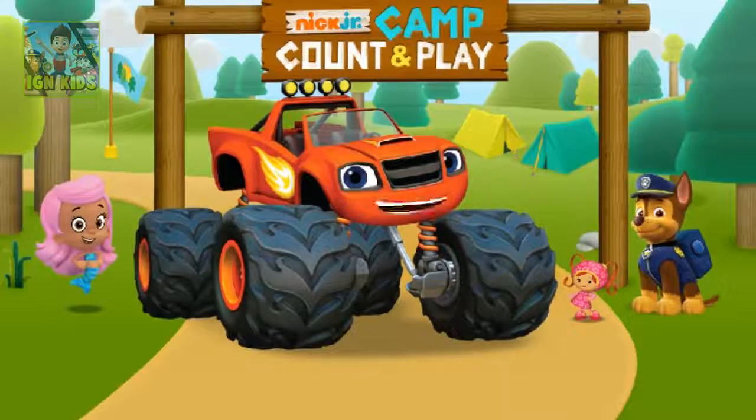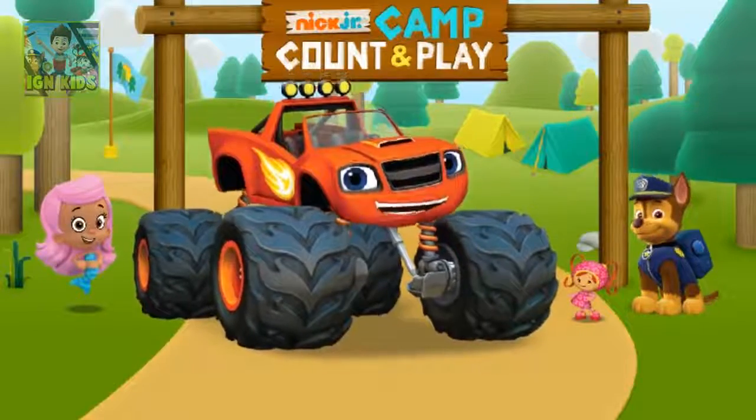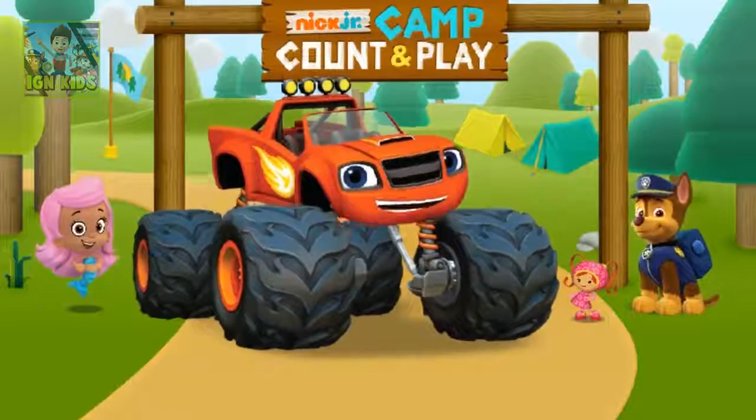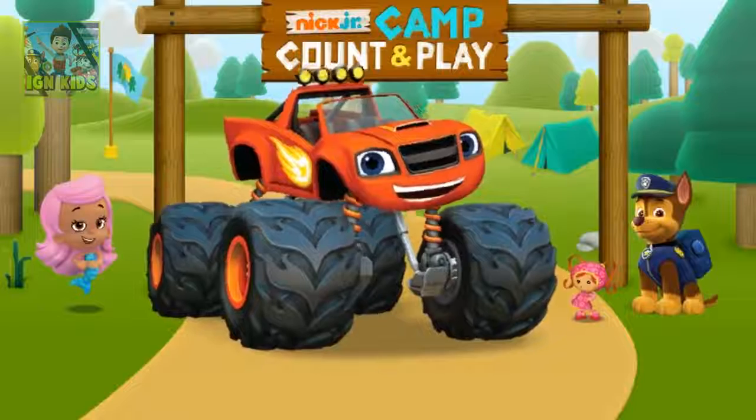Hey, I'm Blaze. We're here at Camp Count and Play, where the lake is always warm and s'mores are always toasty. My friends and I are all geared up for another day of fun in the sun. Ready to play? Then let's Blaze!